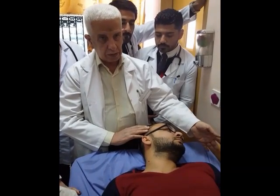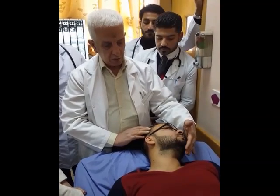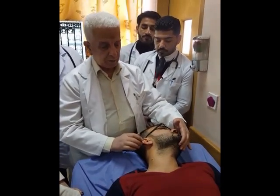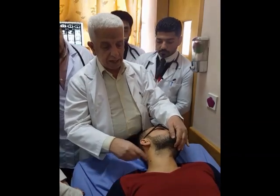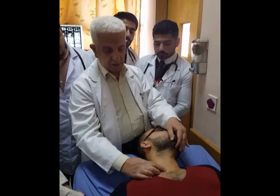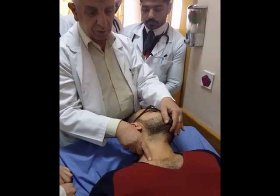Turn the face of the patient to the left, or ask him to look to the left side. Put your left hand on the mandible and move it to relax the sternal head of sternomastoid. This is the sternal head of sternomastoid, this is the sternomastoid, this is the sternal head, and this is the clavicular head.